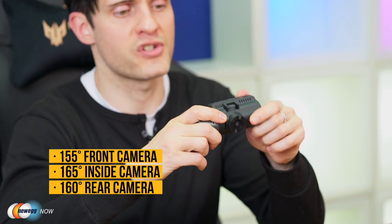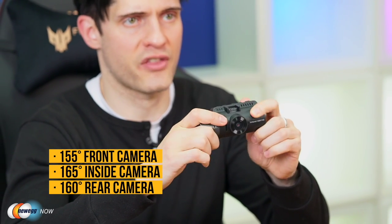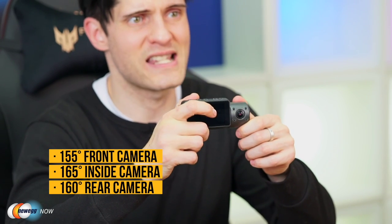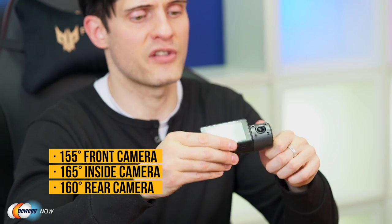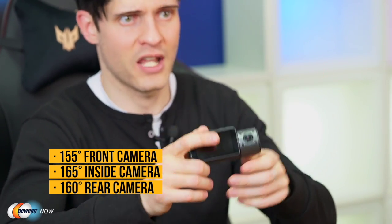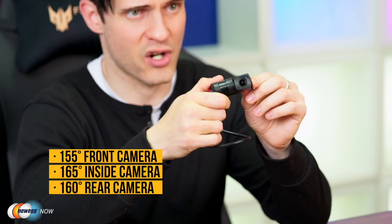This is a three-channel dash cam, which means you can record three cameras all at the same time. The N4 offers a 155-degree angle front-facing camera, which is also adjustable. It also has a wider 165-degree inside camera that will pick up everything inside your vehicle. And there's also a rear camera with a pretty wide lens — 160 degrees — and it comes with an extra-long cable so you can run it all the way from the back of your car, truck, or van.